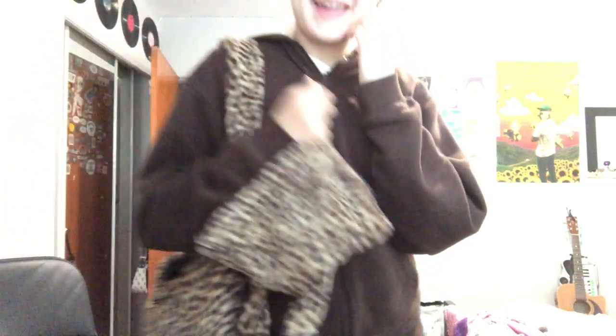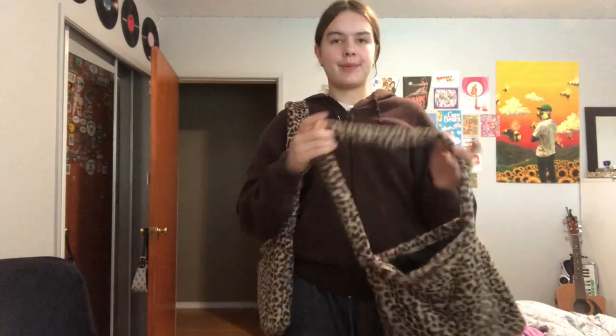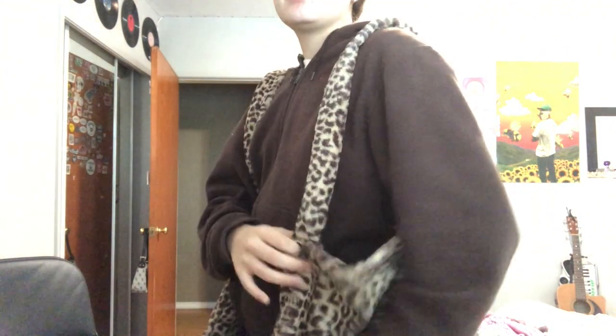I just finished two bags and I still have two more to do, but look at how cute these turned out! This one is the smaller one and this is the bigger one — I personally like the bigger one. It's so cute!